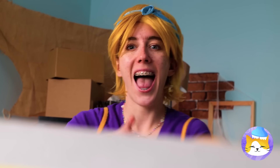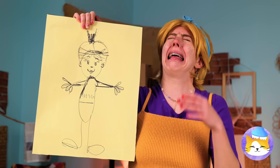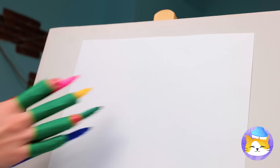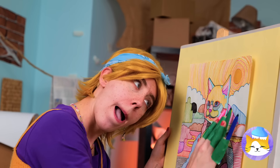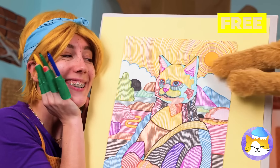What about you? Do you like it? Everybody's a critic. Well, why don't you give it a try? Tape markers to your fingers and go. The kitty Lisa. And I think someone's a fan.